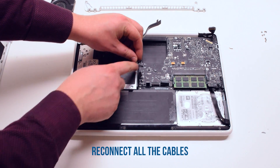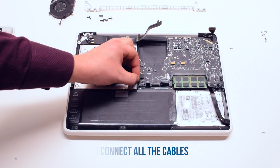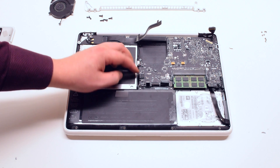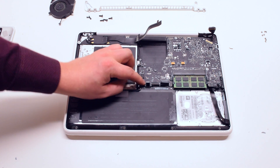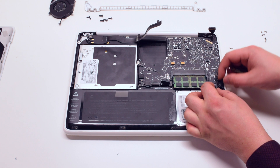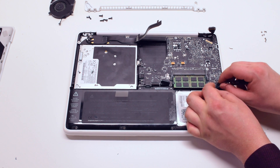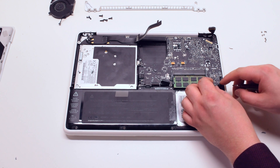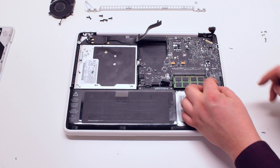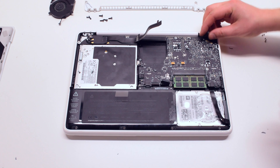Reconnect all the cables: the speaker cable, the DVD drive, the LED indicator, and the speaker. The trackpad — leave the keyboard connection for now. The right speaker cable and the microphone cable. The hard drive cable and the LVDS cable.